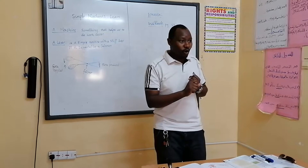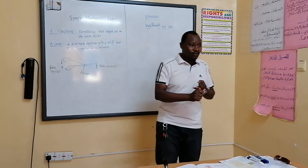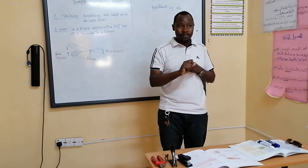Number one, a force can cause a moving object to increase its speed. Number two, if a force is applied to a moving object, a force can also reduce the speed of that moving object. A force can also cause objects which are moving to change direction.